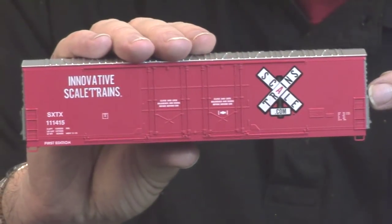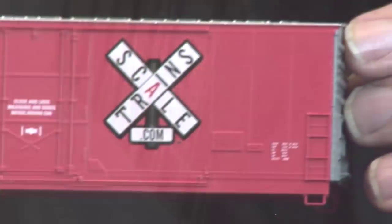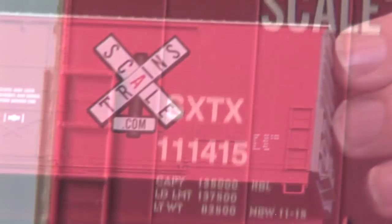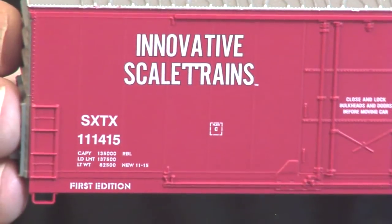Looking at the detail a little closer: the ladders look great, the brake wheels are nice and delicate, the stirrup steps are not too big, and there's nice rib detail and rivet detail on the car. Very crisp lettering.